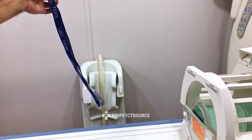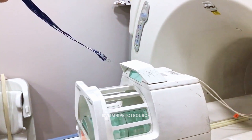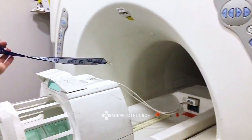Now we're starting to reach the head coil here. We're starting to see some pull at about four feet away from the magnet. Getting three feet from the magnet, two feet from the magnet, and that's pretty much as strong as it's going to get right at the edge of the bore there.